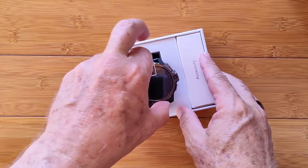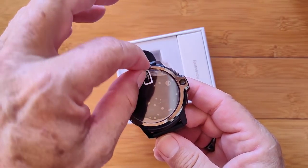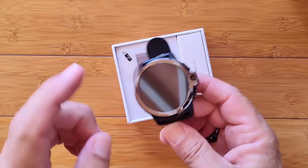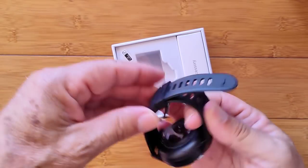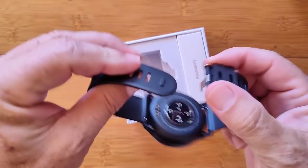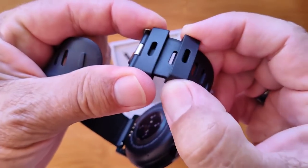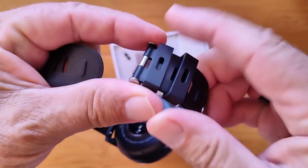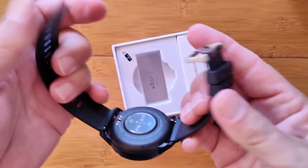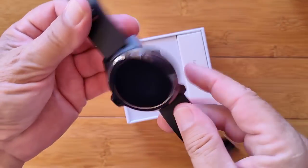Diving into the box. The watch is here — I've already peeled the film off, which is why there are bubbles. You have film on the front and also on the back that you want to be careful to remove. You've got a standard TPU band with a little spot that syncs up with the last of the sliders, so when you wear it it's going to stay nice and secure. They are removable bands.